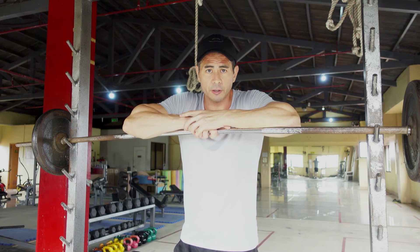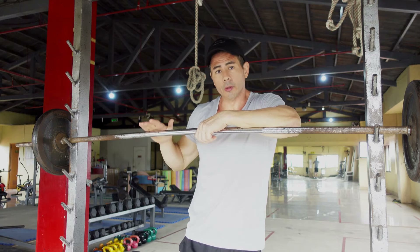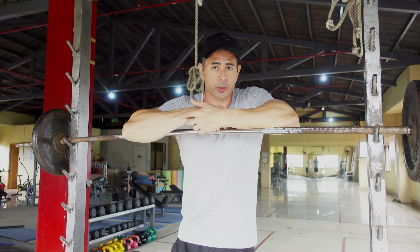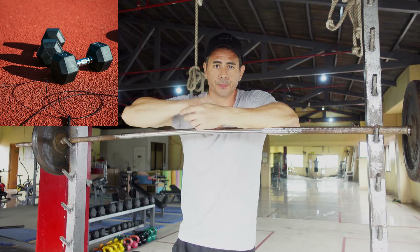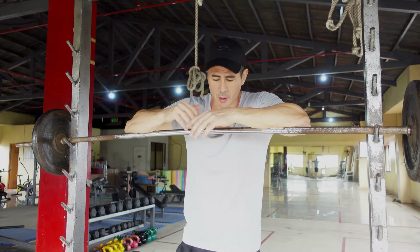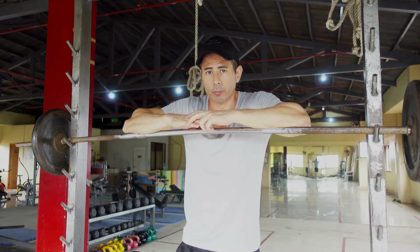Hello everyone, Coach John here and I have another tutorial for you. We will talk about doing the shoulder press. I will discuss doing a shoulder press with a barbell and also using dumbbells. This tutorial is good for beginner to intermediate levels, and I will go through the steps on how to properly and safely do the shoulder press.